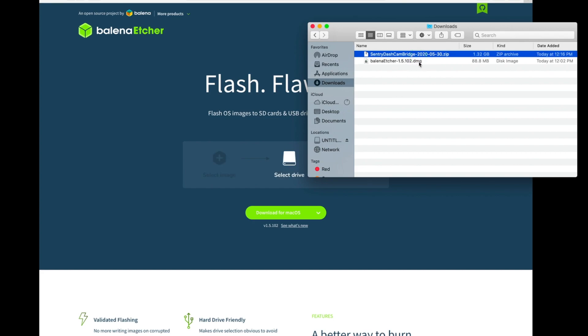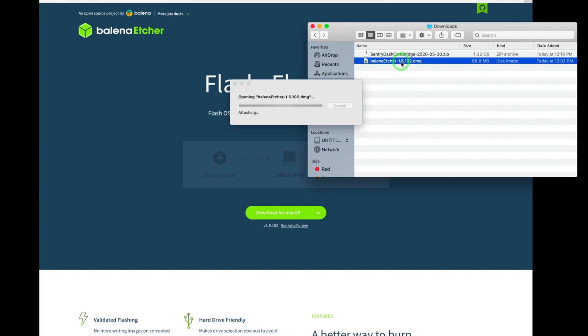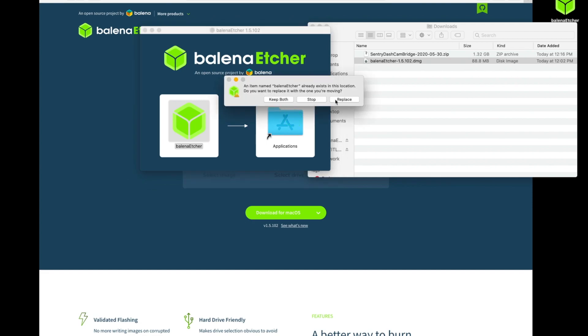The first is a zip file, and the second is a DMG for Balena Etcher. I'm going to go ahead and open up this Balena Etcher file, and we're going to drag it into our Applications folder. I'm going to go ahead and replace the one I currently have to make sure I have the newest version.